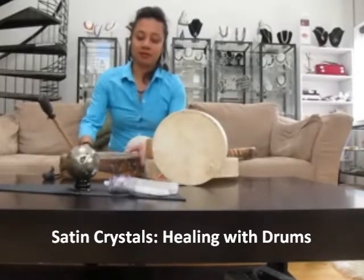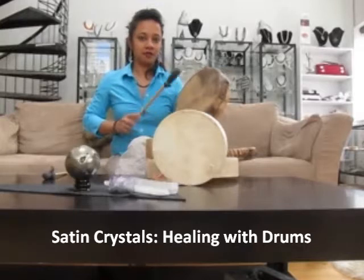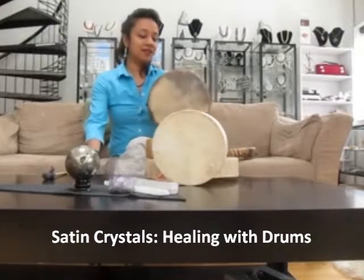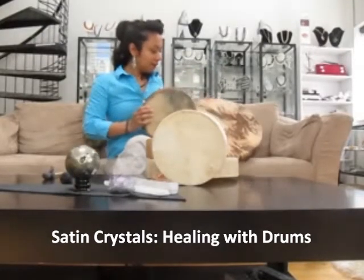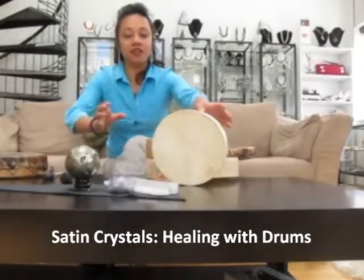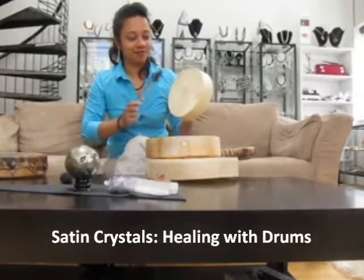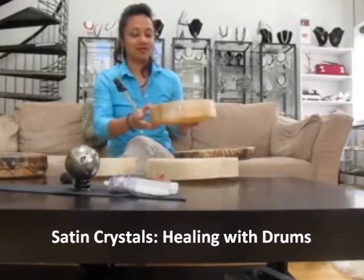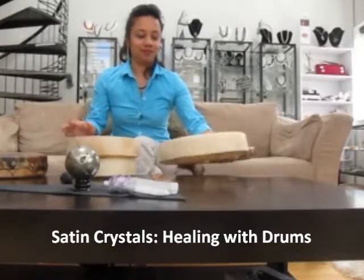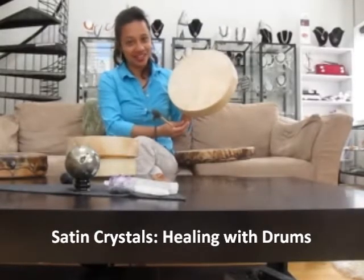But smaller drums make a different sound. These deluxe drums are handmade from walnut stained deer skin. These regular drums are made in Mexico from goat skin. This drum in particular has a crystal attached so you receive added energy in the healing session.